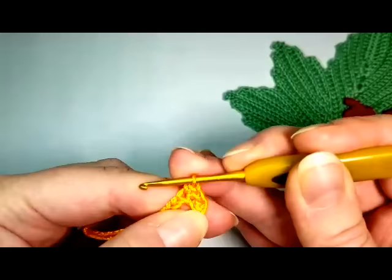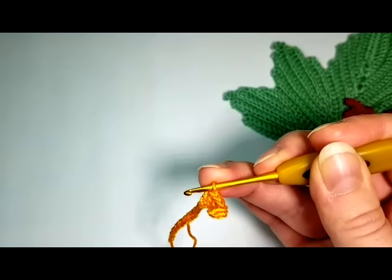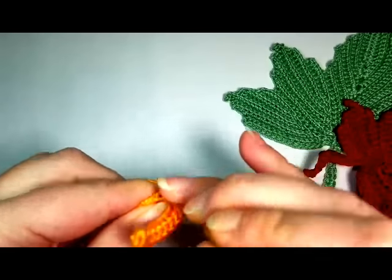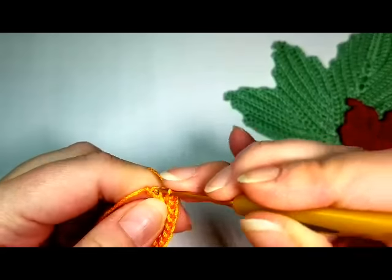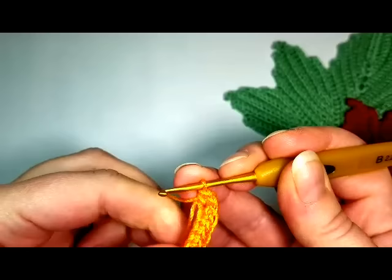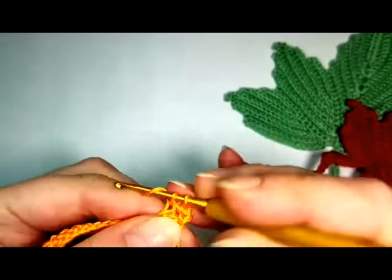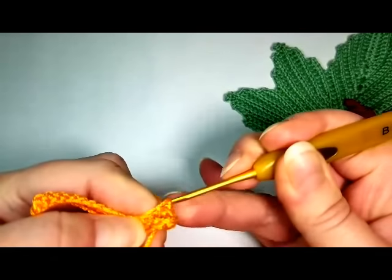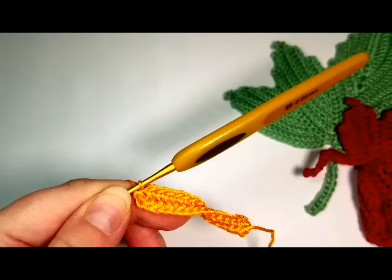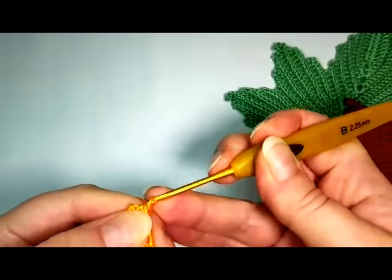1, 2, 3, 4 — okay, I'm down to 13, 14 — and in the last chain we're going to single stitch three times: 1, 2, and 3, and then continue on the other side of the chain. Single stitch again 14 in each chain on this side. When you're done with 14 single stitches on this side, chain 1 and turn.